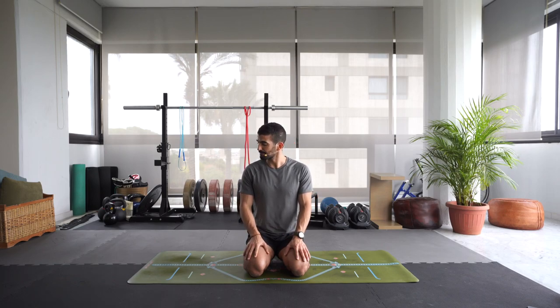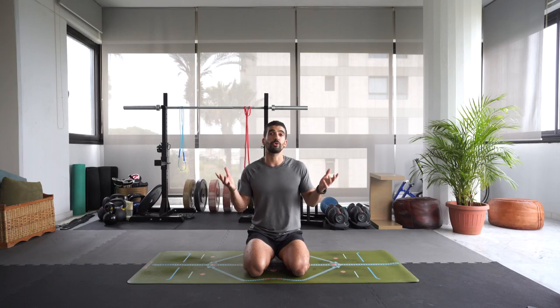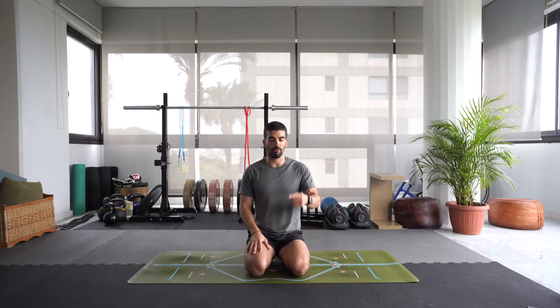I'm going to try to keep it around 30 to 35 minutes. All you need is a mat and your breath as always. If you use a block in your practice, have one handy. And that's all — your best effort as always, connecting to that breath, really forging that mind-body connection using the breath.